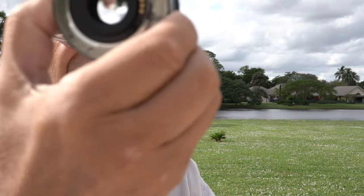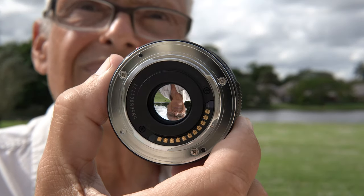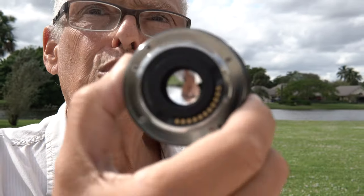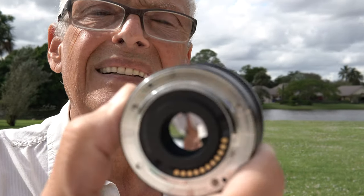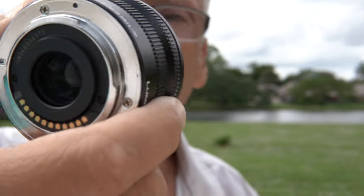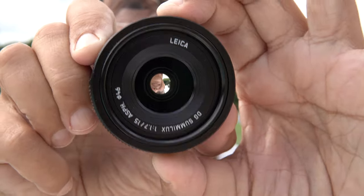This is your lens. When I turn it here, you see I put 1.7 — it's full open. 2, still full open. 2.8, still full open. 4, still full open. 5.6, 8, 11, 17, 16 — and of course the same thing on the other side. You see, nothing happened.